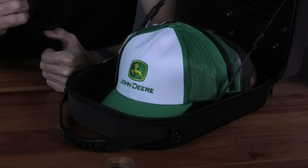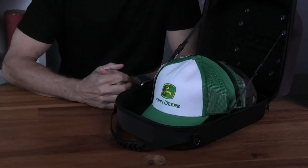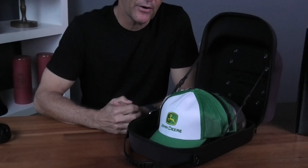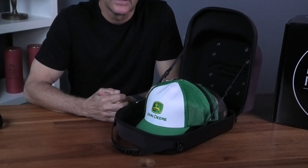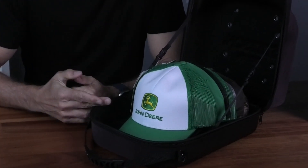G'day, it's product review time. Today we're looking at the carrier case — it's made out of hardened neoprene. It's a cap carrier case, kind of a cool idea if you're like me and you have lots of caps at home and you want to store them, keep them out of the dust and out of the dirt, and you're interested in the longevity of the hat.